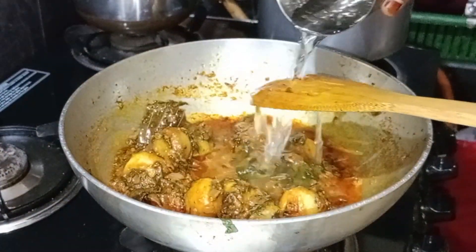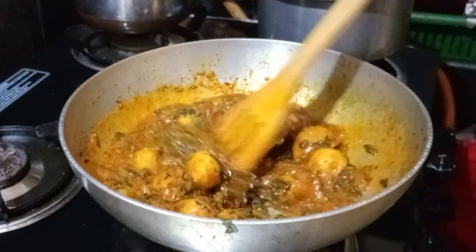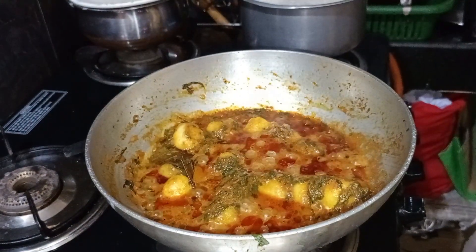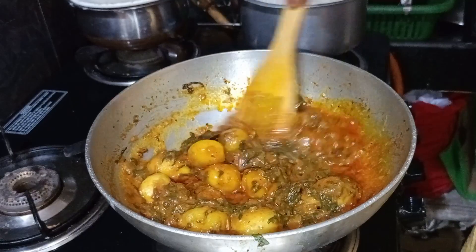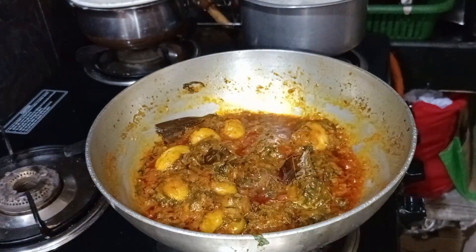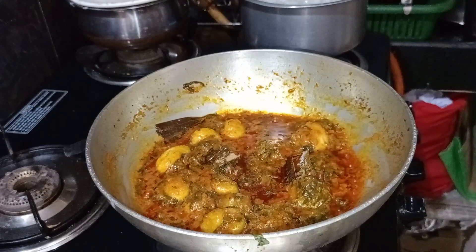Let's put the water in this bowl and mix it well. I can taste the texture of the pot too. I have made a lot of oil and it's ready to eat. I have made a lot of taste in roti, chapati, and rice.